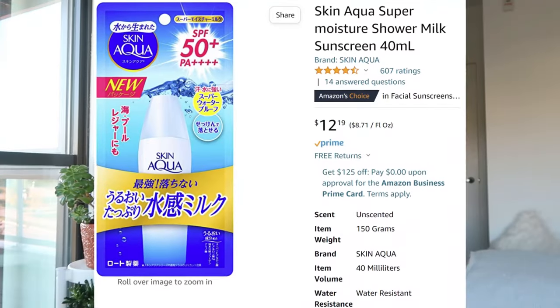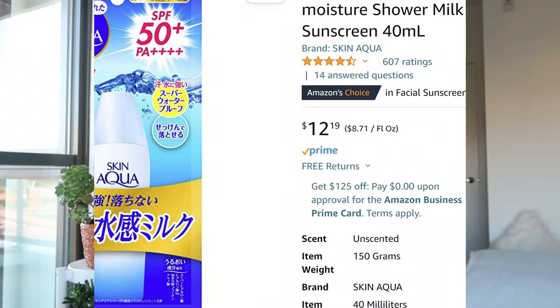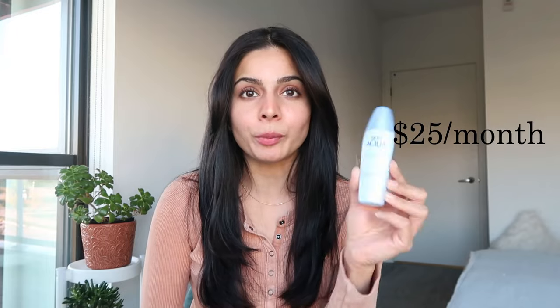Let's talk about the price. It's fairly inexpensive on the surface — it retails at about $12 on Amazon USA. However, if you're using it daily with reapplication, you'll run out pretty quickly because it feels like a little travel-size bottle. From my experience, if I apply this twice daily, I tend to run out within two weeks. So I'm spending somewhere around $25 per month just using this twice daily.